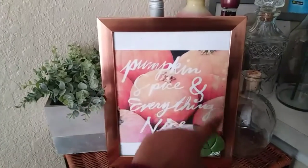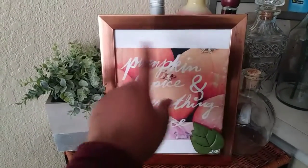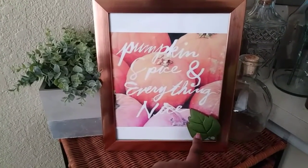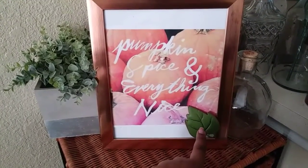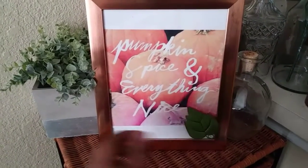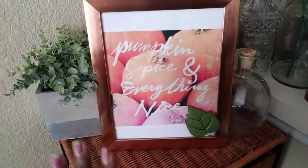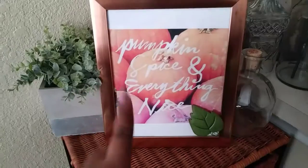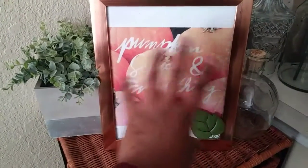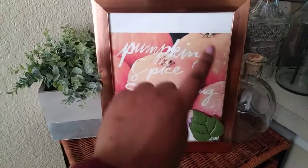This should be in my printouts — go ahead and print it out. Go to the Dollar Tree and get yourself a dollar picture frame. Open up the frame and take all the good stuff out of it except the glass. Place the picture inside of the glass.